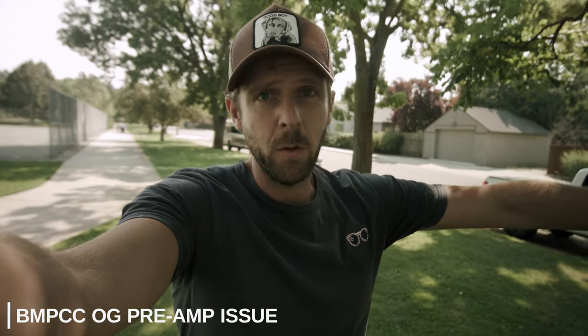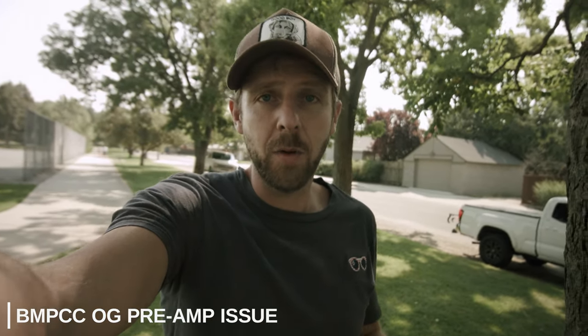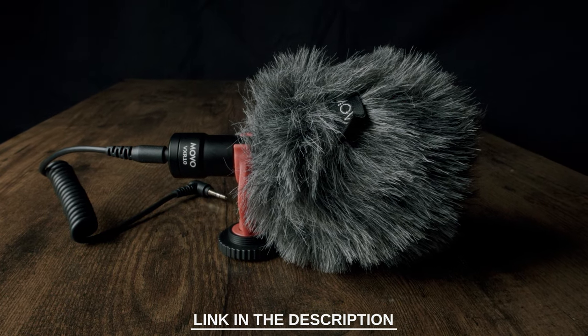Another somewhat obvious issue is that the preamps on the Blackmagic Pocket Cinema Camera OG were notoriously bad, so as you can hear in the audio, there is a slight hiss. You can try different microphones, but in the end they all plug in the same way and it may be unavoidable. Since vlogging is an on-the-fly production type thing and you're not looking for an absolute top-notch track, I don't think it's a deal breaker. Rode makes a really nice small microphone; the one I have here is from Movo — a little cheaper and works just as well.